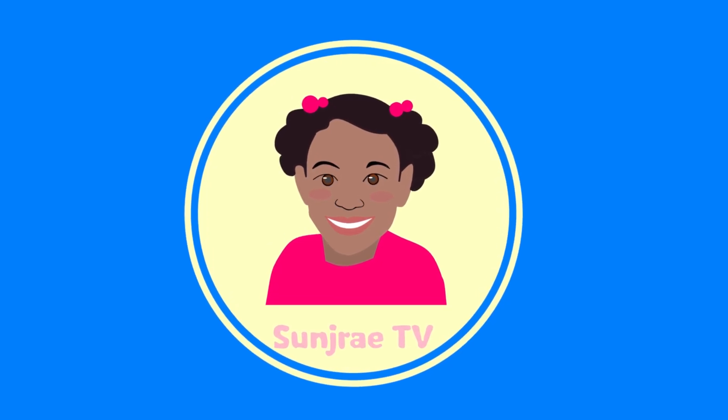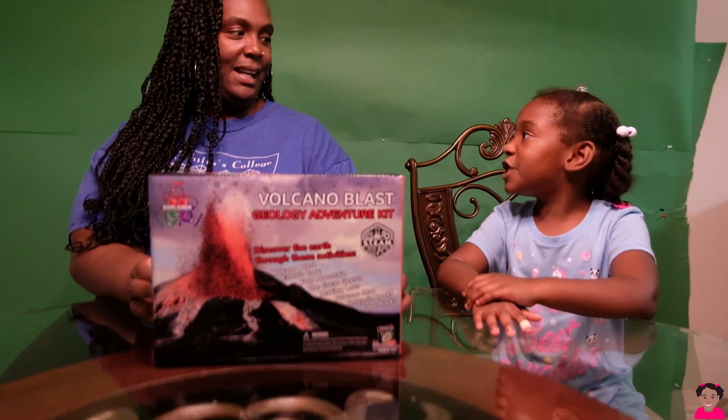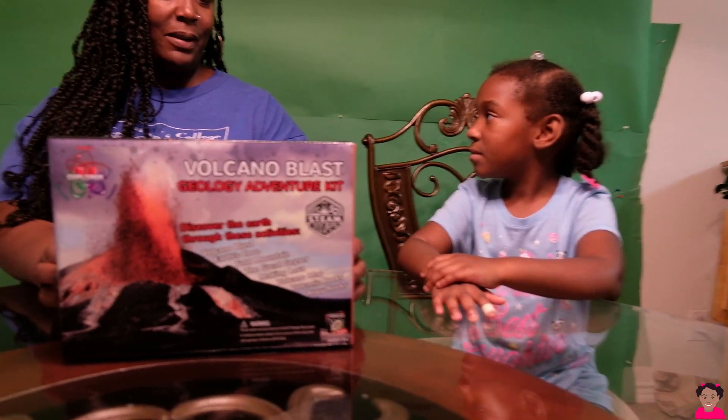Let's enjoy Central TV! Mommy, is that a challenge? No it is not, but today we're going to do a science experiment.